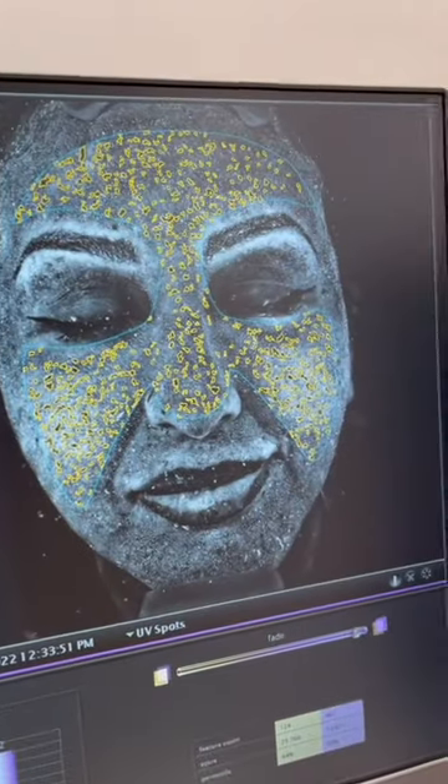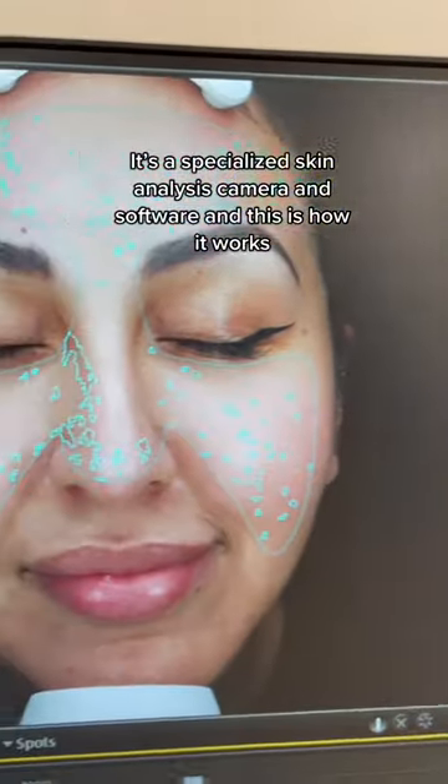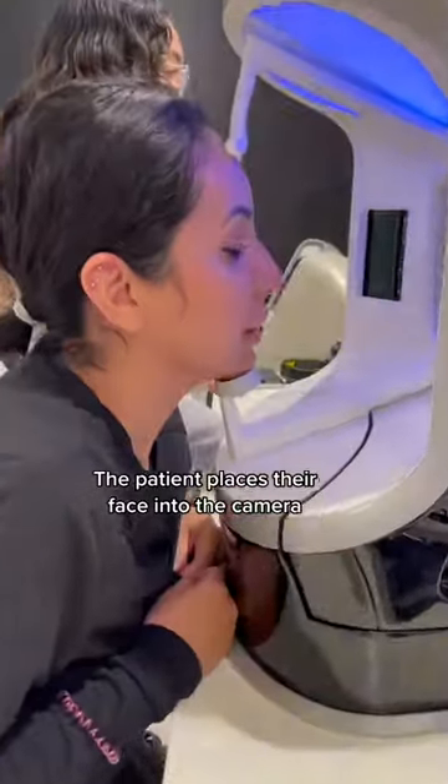This is one of the fun toys we have in my plastic surgery clinic. It's a specialized skin analysis camera and software. And this is how it works.